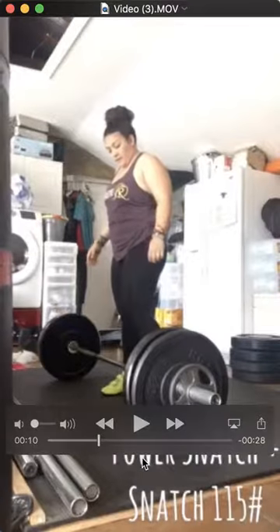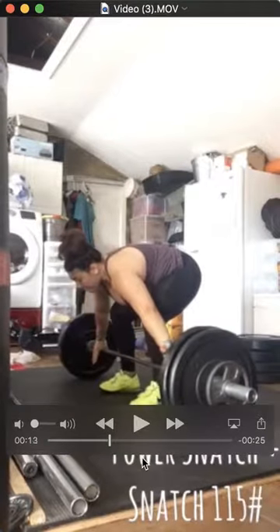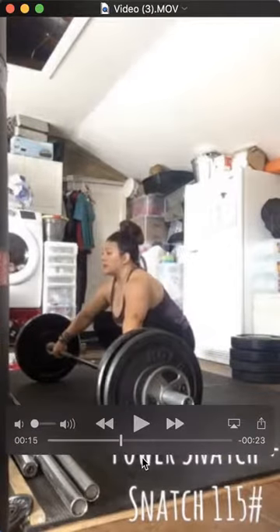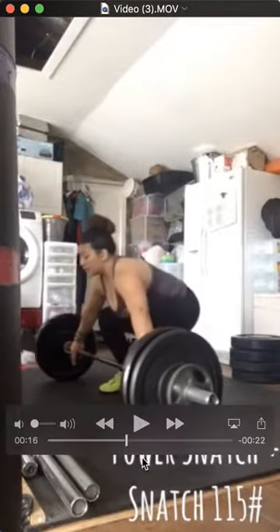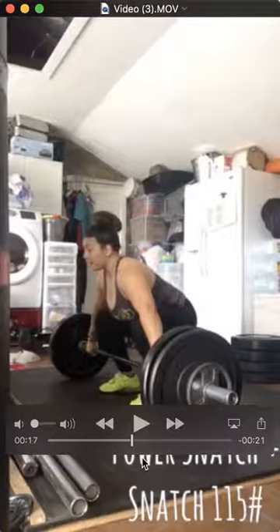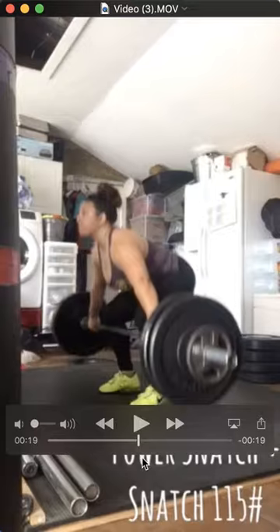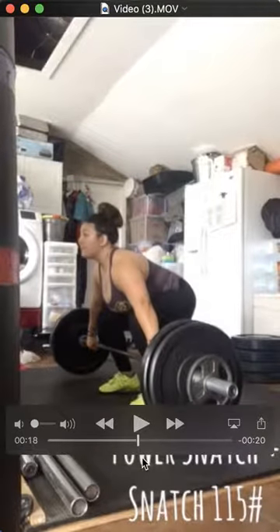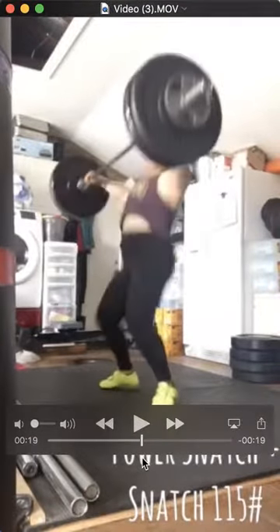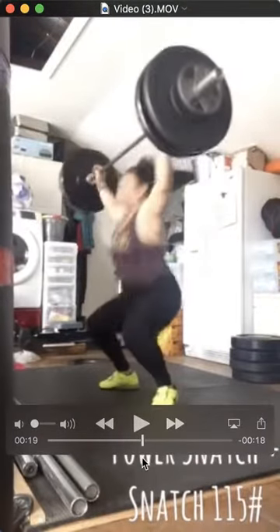Let's see that full snatch here. I like your bottom-up setup instead of going top down — I think you just get a little tighter and have a better chance of hitting your position, and then as you drive up it makes it easier. This is even better than the first one. The back stays straight, bar path is straight, end of the pockets, and then that hip extension. Great stuff.